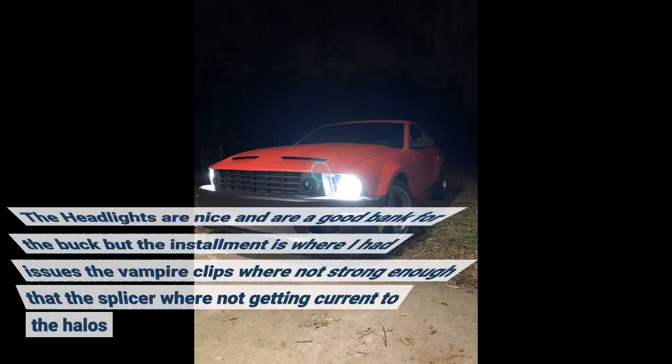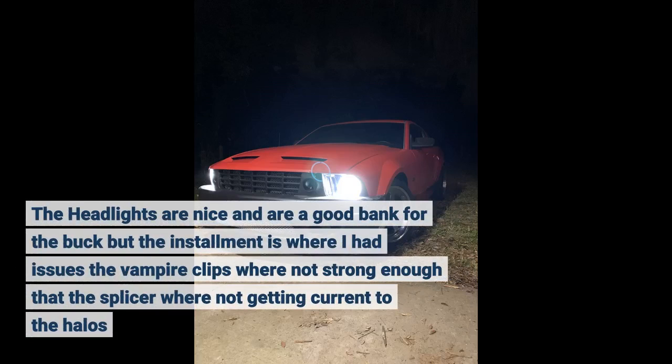The headlights are nice and are a good bang for the buck, but the installation is where I had issues. The vampire clips were not strong enough — the splicers were not getting current to the halos.